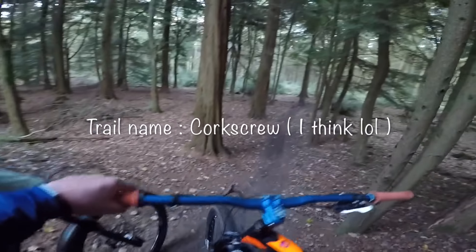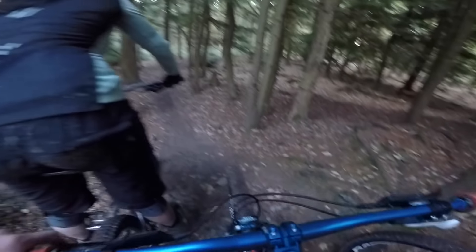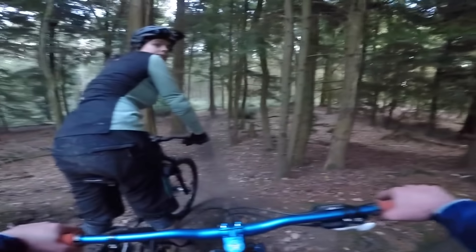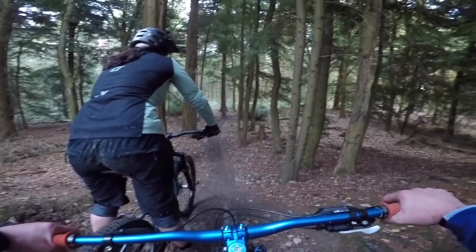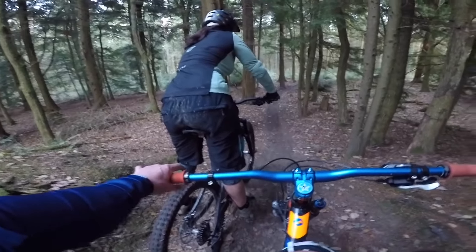This top bit's quite fast and flowing. There's a few jumps, a couple of hits, there's a table top. There's a few little gaps — just commit to them because they're not big. They're not gaps, they're doubles. You can roll them, but just smash them — go into them as hard as you can. This top section is a really good fun run.